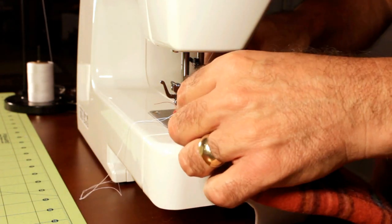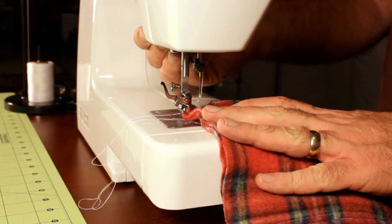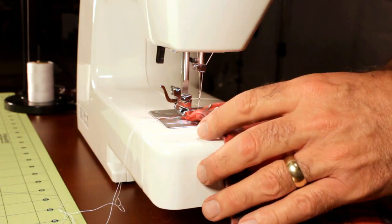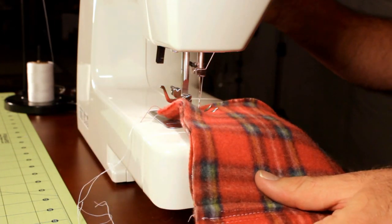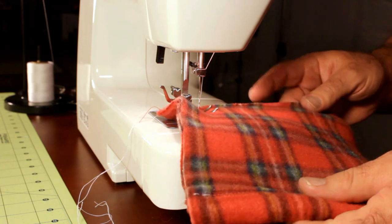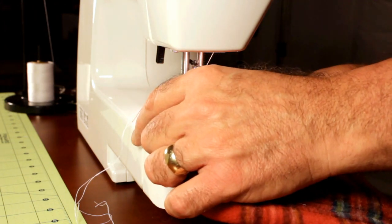Coming in on the edge so I can reuse this on the other machines we're going to look at. I've got my stitch length set at 4 — just a straight stitch. On fleece you want to do a good long stitch. And my tension is set at C6.